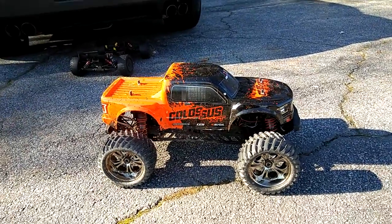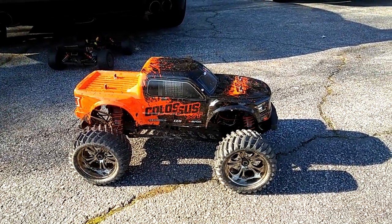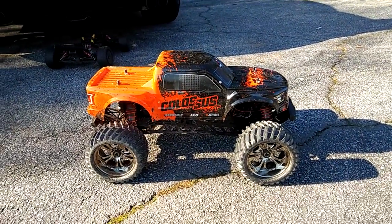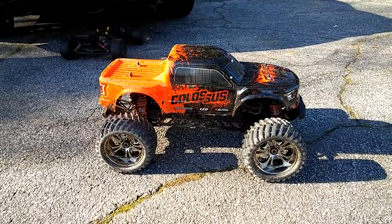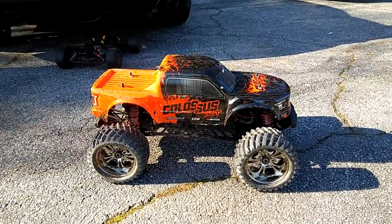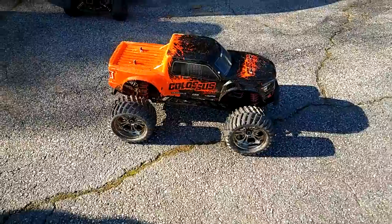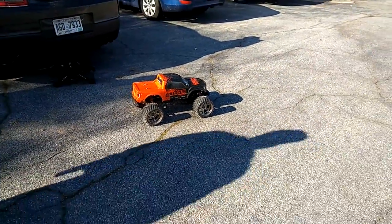Hey guys it's JT here. Sorry we're all laughing because we're getting ready to run the CEN Colossus on 6S and we don't know what's going to happen. He's got TSM on it too, so anyway he's going to run this thing and we're going to record this.